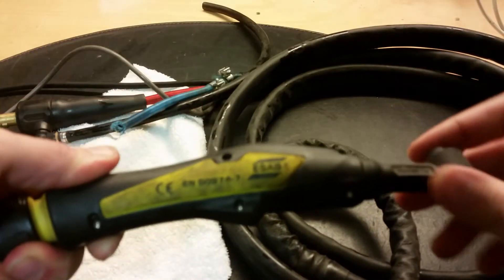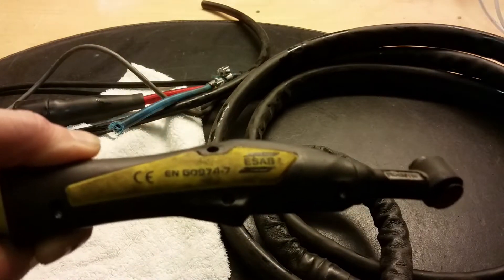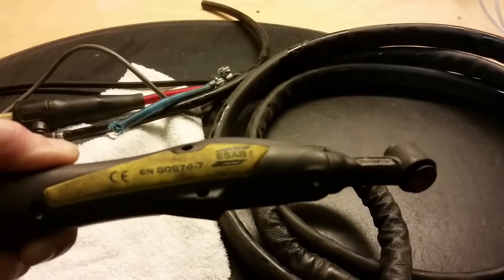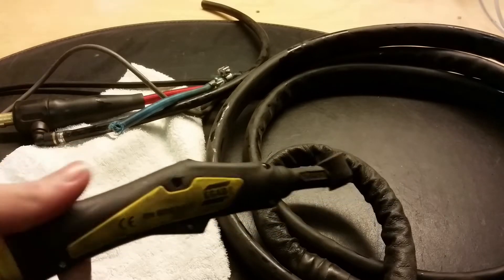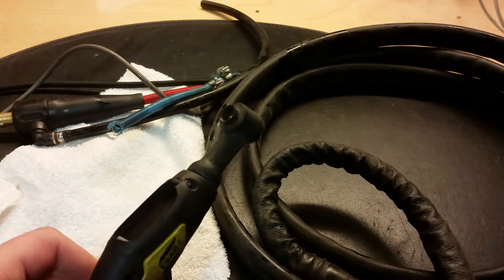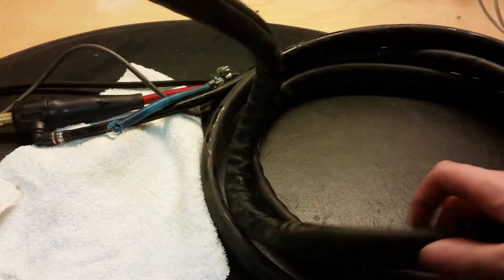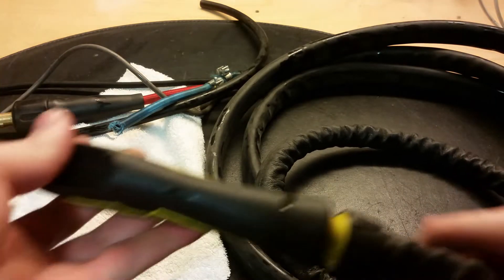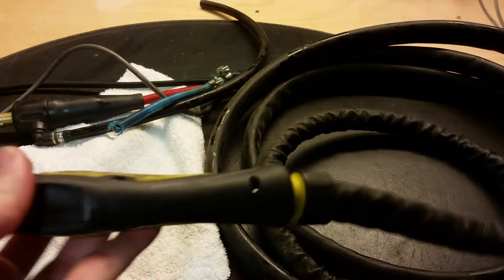Let's begin to take the torch apart. We can see here — just a quick look to see what model this is. Here you can see it's an ESAB EN609747 and it has the CE marking. Hopefully that's not a China export. It has six screws. This part of the wire is quite soft and here is quite stiff, so it's pretty user friendly. It's a pretty good TIG cable.